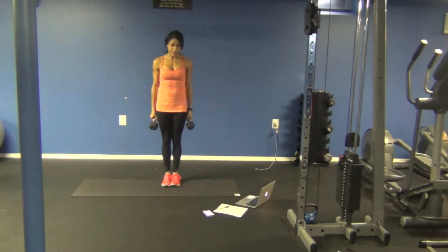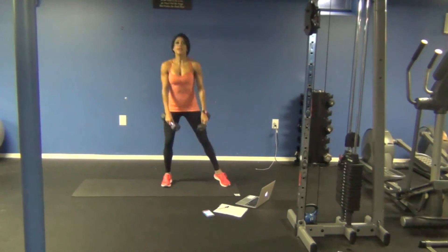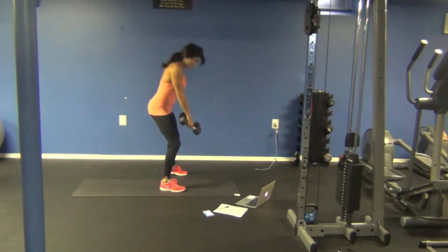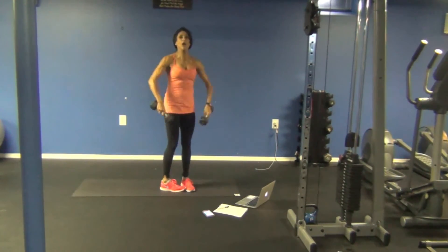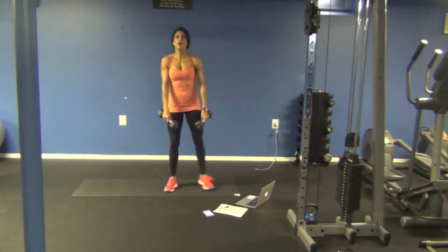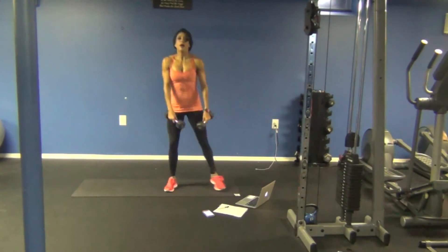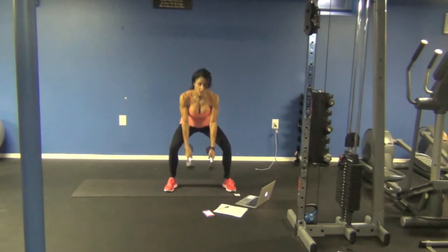Now, squat to upright row — shoulders, upper back. Squat. Upright. Make sure that your chest is up. Watch what happens if I look down — my whole back alignment changes. Now when I look up, nice flat back. That's what you want, that flat back. Down, upright, down, upright. Good.